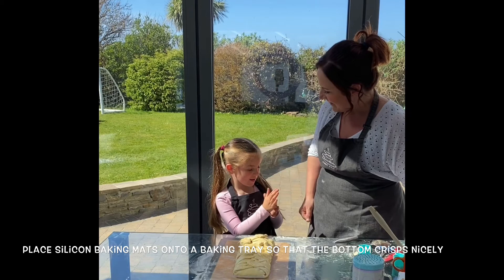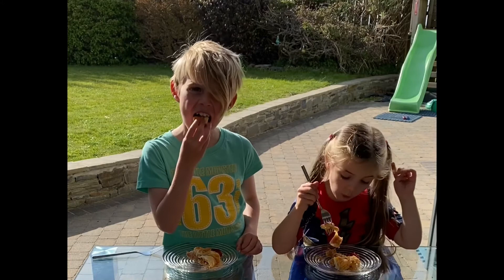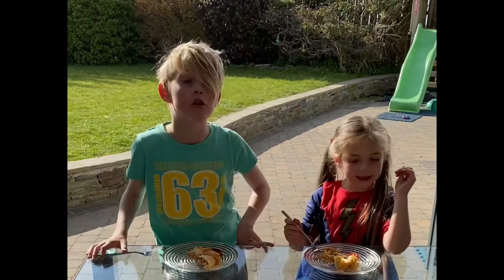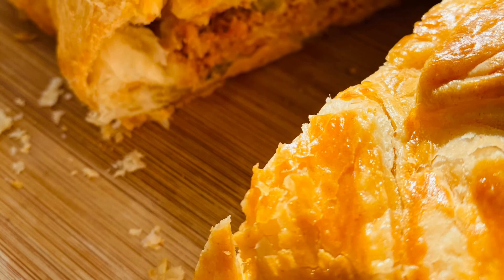The sausage roly-poly is out of the oven — time for the taste test. Mmm-hmm. It's really good. I'm happy we made it because it's so good. The sausage roly. We'll see you next time.